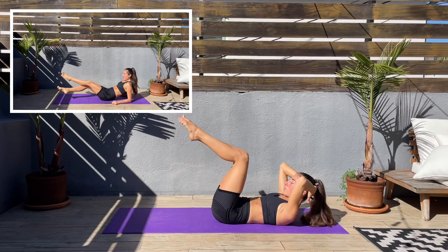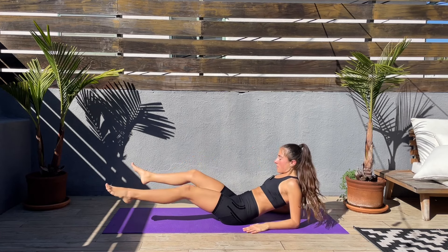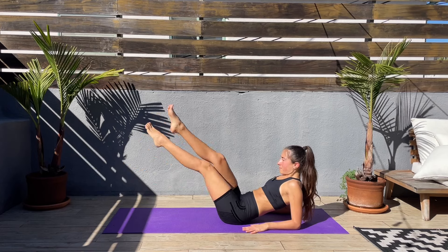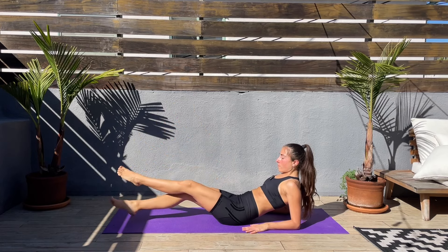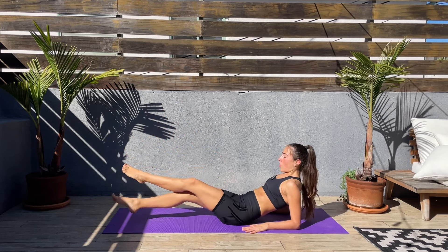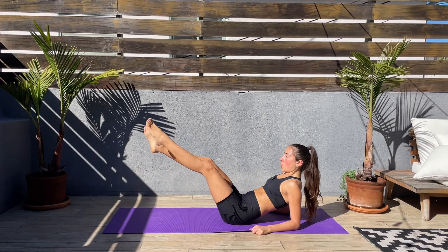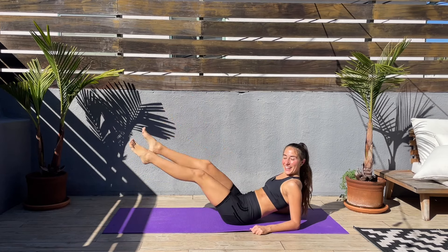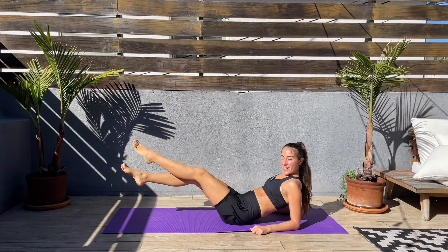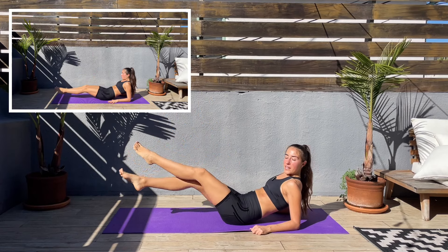We'll come down on our elbows. Let's go — elbows down, legs extended, scissor up and down. Keeping that core engaged. Come on, keep that smile on your face, attention on that core. Let's keep going. Come on, last couple seconds.